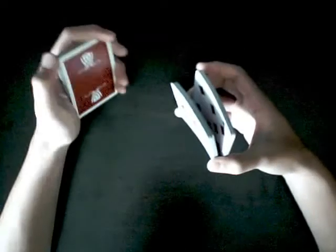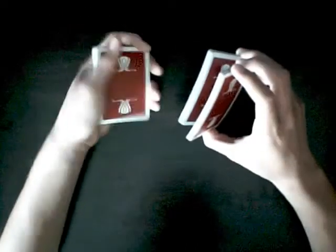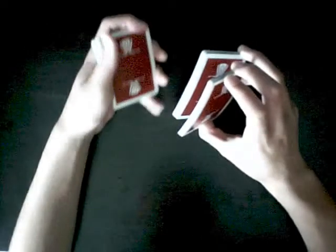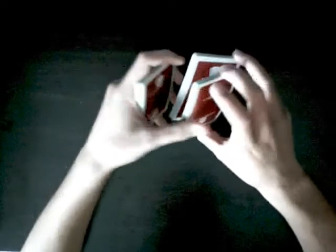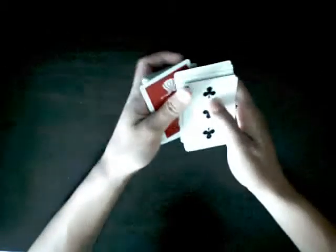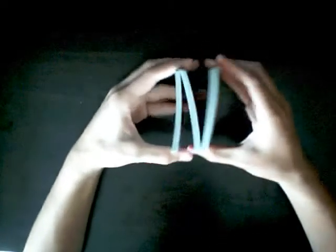Unlike a fan cut where you outjog it, just sit on top. Then with these two packets, you just want to use the two-packet false cut, which is: clip the top packet, flip over this — and that's basically it. The top and bottom are the same.